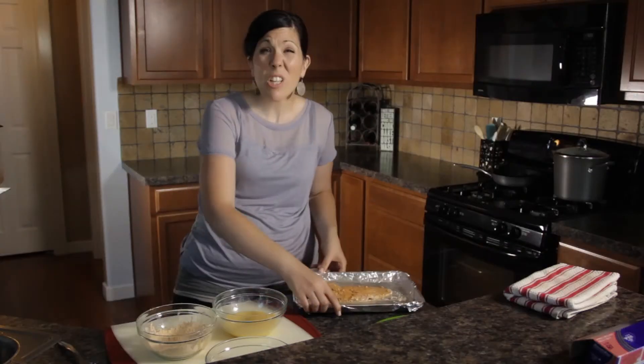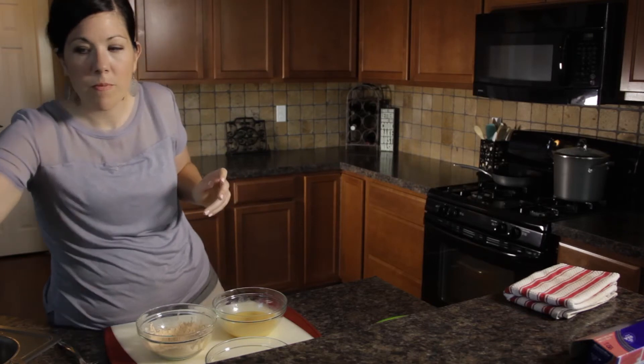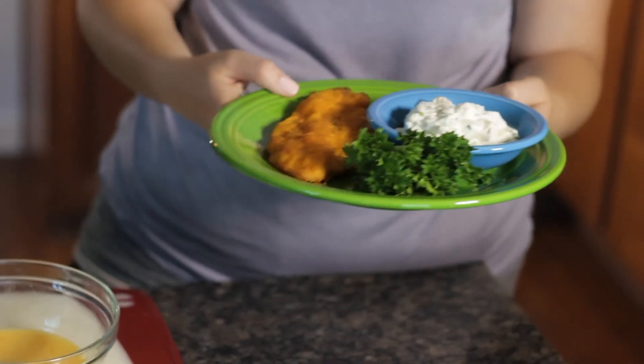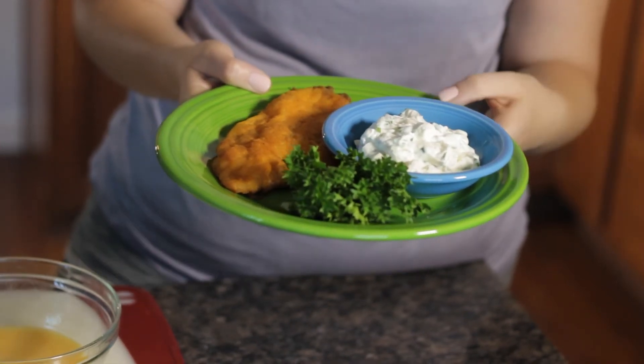And when you're done, you'll get a nice golden brown. So here we have an oven-baked catfish that looks like it's fried and tastes like it's fried with half the calories and fat. Enjoy.